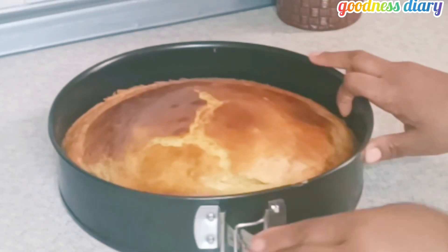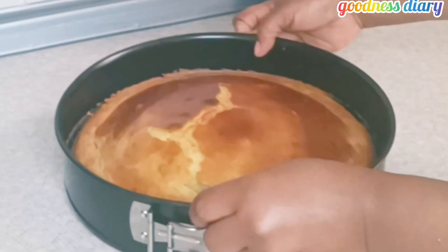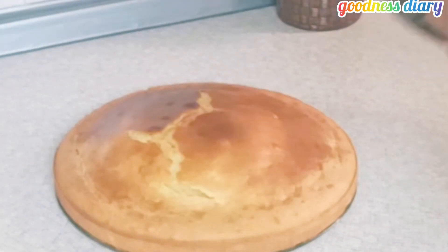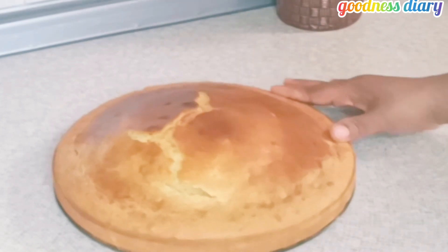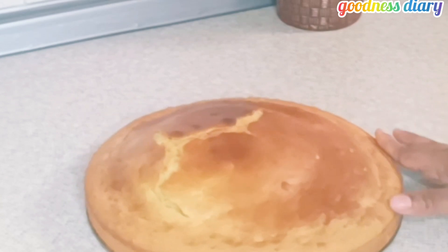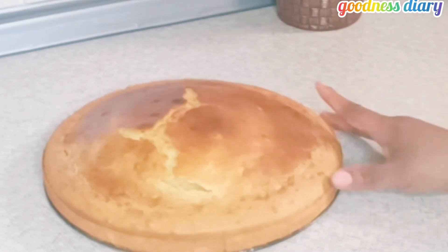After 30 minutes in the oven, our cake is ready! Check out my orange cake — looking so beautiful, so delicious and so yummy. The kids really enjoyed the cake, and I also enjoyed the cake.